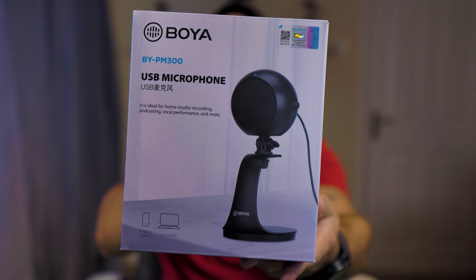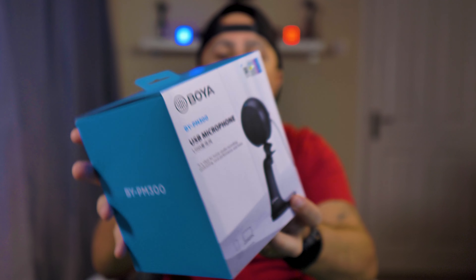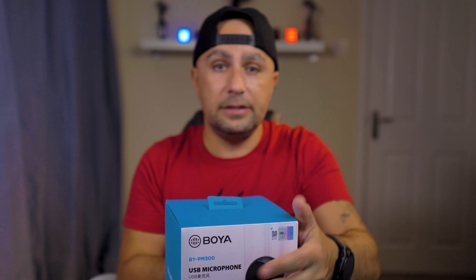With this said, today we're going to do a review of the USB microphone BY PM300 from Boya. On this review, I'm going to unbox it and go through all the specs with you guys. And I'll provide audio samples of the microphone — me talking, the keyboard, and things like that.